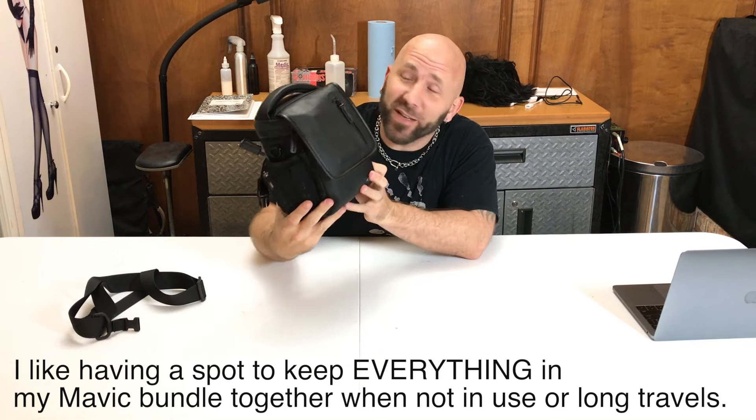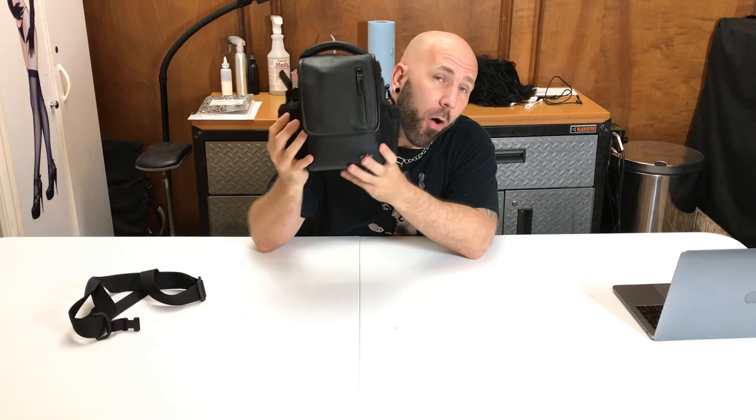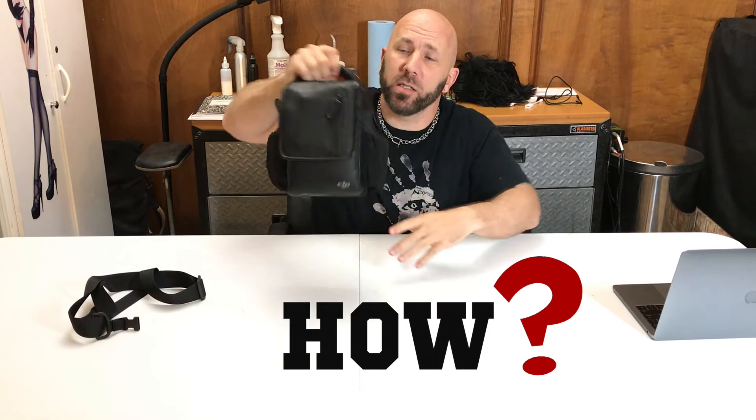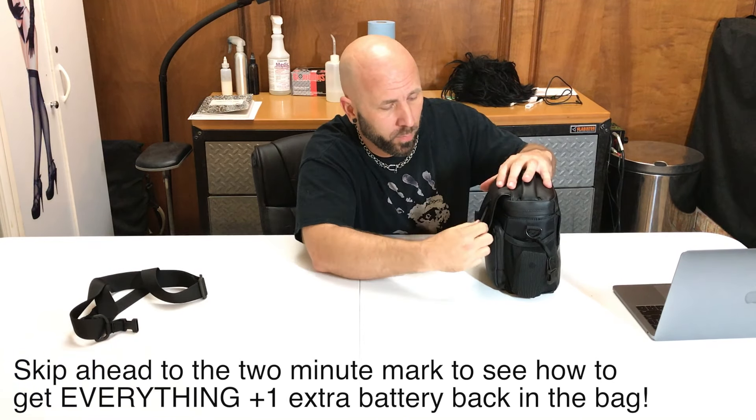I love this bag. On a serious note, this is about as much as I can fit in here, and when I got that extra battery, I thought I was screwed. I've got all four batteries and everything to fit in this guy, and it's a solid bag. So I'm going to take everything out of it.